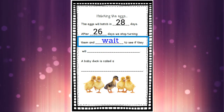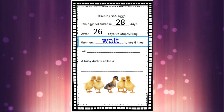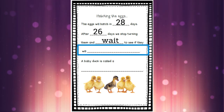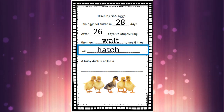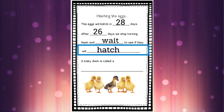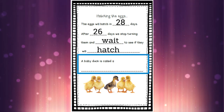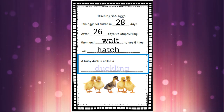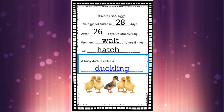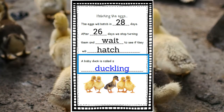That's our next word — 'wait.' Can you write that word on the line? But do you know what we're waiting for? We're waiting to see if they will hatch — that's why we stop turning the eggs. We wait to see if they will hatch. Can you write the word 'hatch' on that next line? And then the very last spot says 'a baby duck is called a...' — do you know what a baby duck is called? It's called a duckling. A duckling is the name of a baby duck, so we're going to write the word 'duckling' on the last line. If you need to pause to catch up, pause me to write all of those words and then come on back.